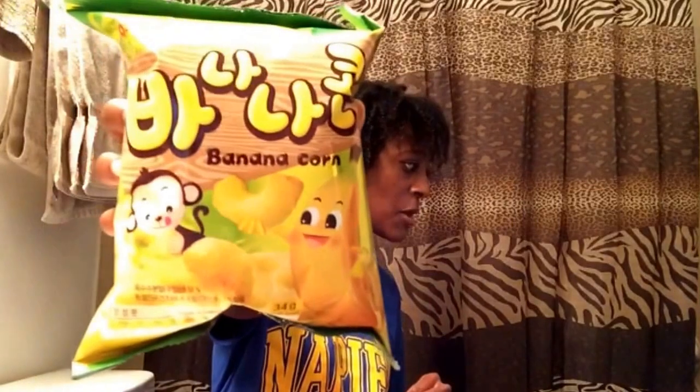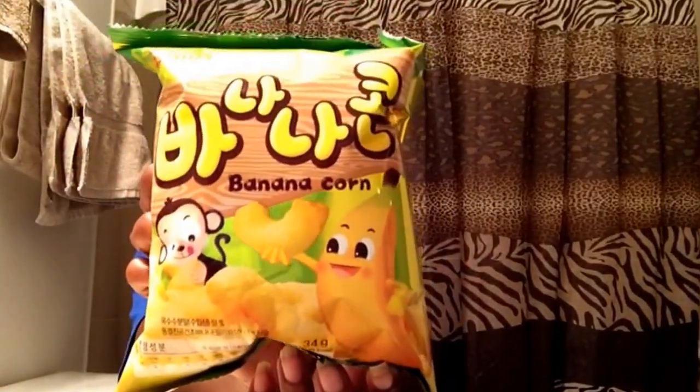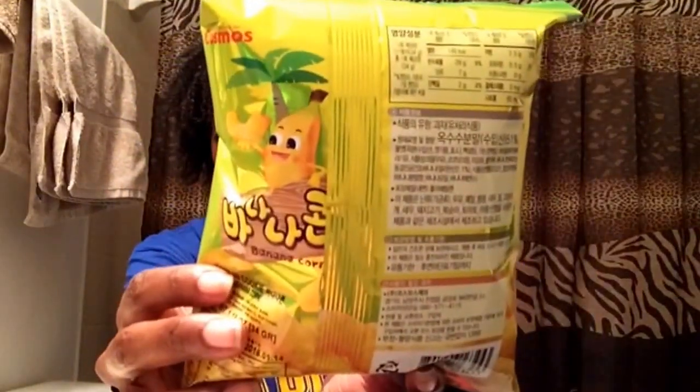This here is called Banana Corn — a crunch banana flavored snack. It looks like banana flavored Cheetos probably. I like the little packaging with the little monkey on it. I am going to taste this on camera — mmm, they're sweet! This is like a banana flavor Cheeto, very good, very sweet.